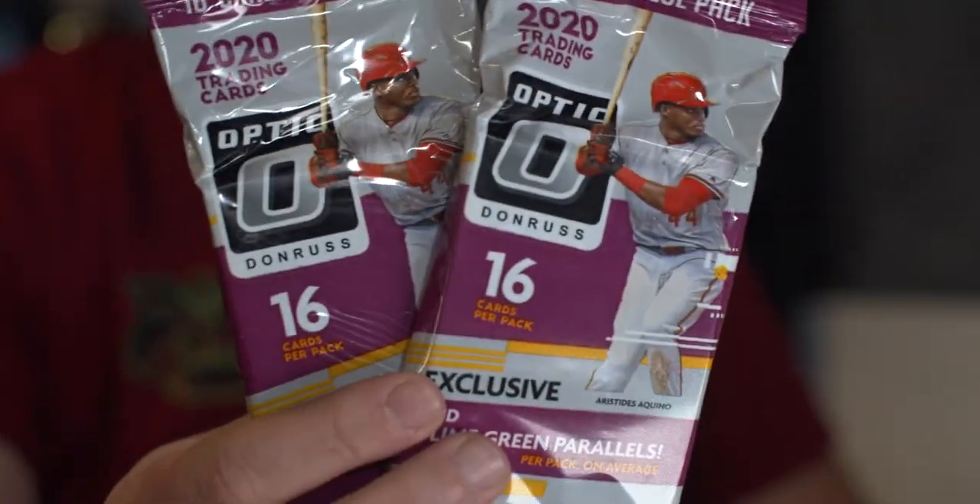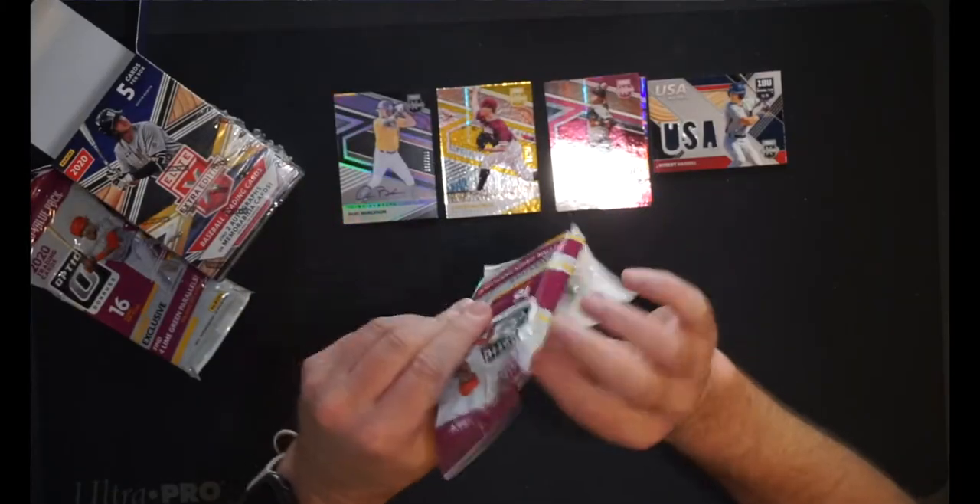So let's move on to Donruss Panini's Optic — 16 cards per pack. We have exclusive four lime green parallels per pack. I've opened some Panini Baseball: Chronicles I actually enjoyed, that was a fun rip. Contenders I hated — I just did football Contenders yesterday and I'm kind of in the same boat. I think I'm done with Contenders. But will I do Optic? I'm pretty sure I'll do Optic because from the basketball and football side it's pretty strong. All right, three, two, one — rip this pack open.